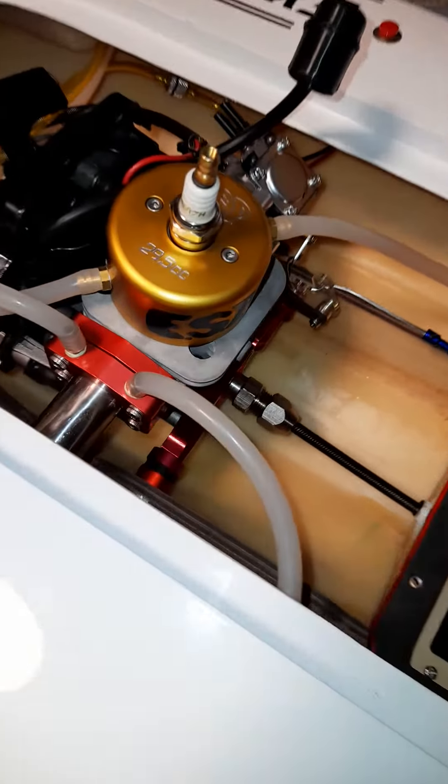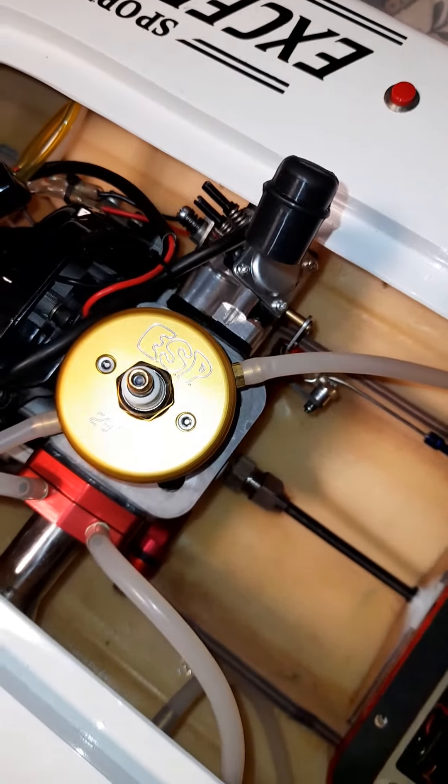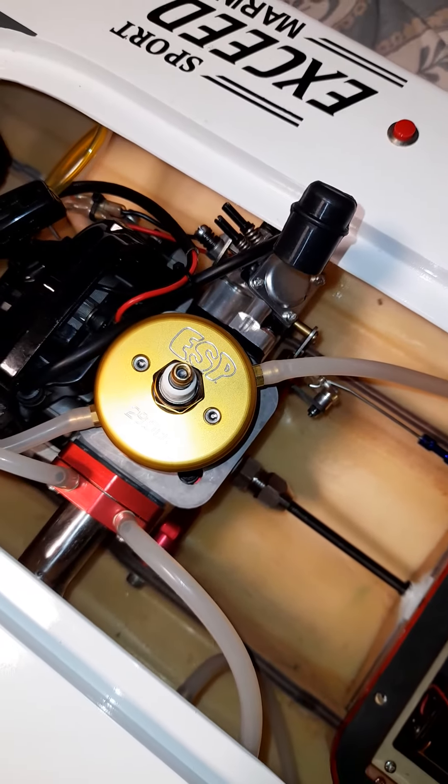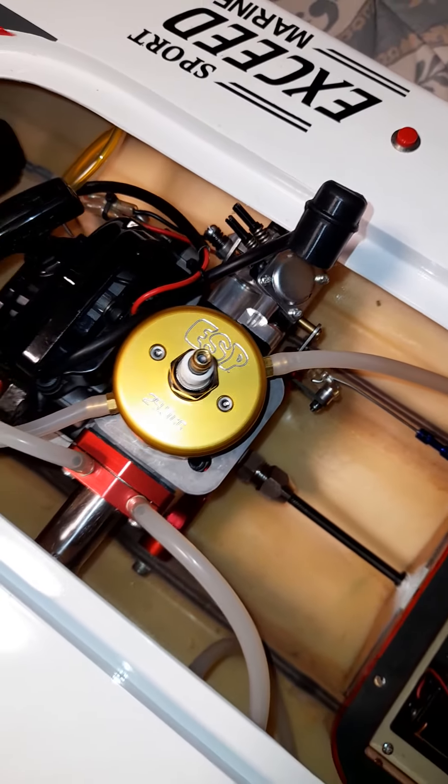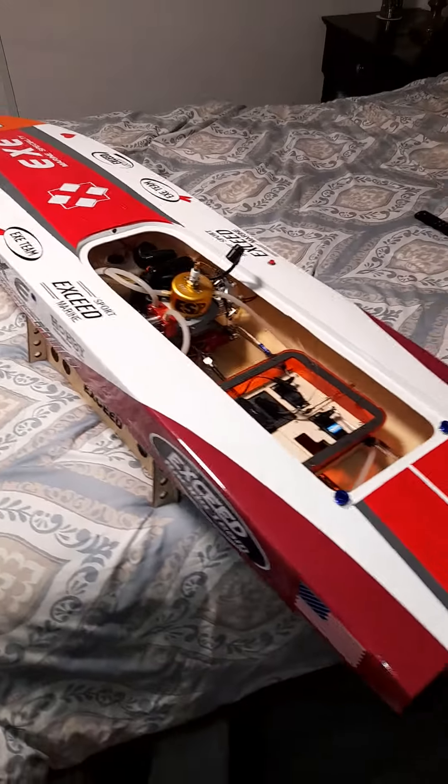I just wanted to show you guys — these just came back in stock as well: the 29.5cc ESP ported racing carburetor.